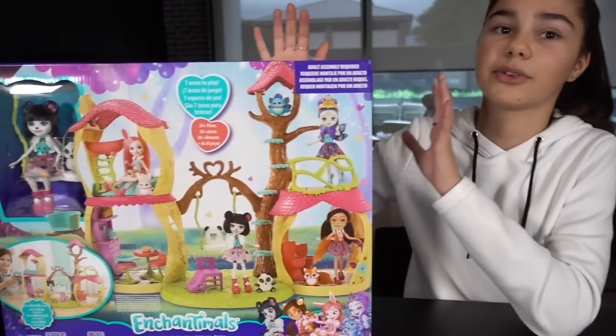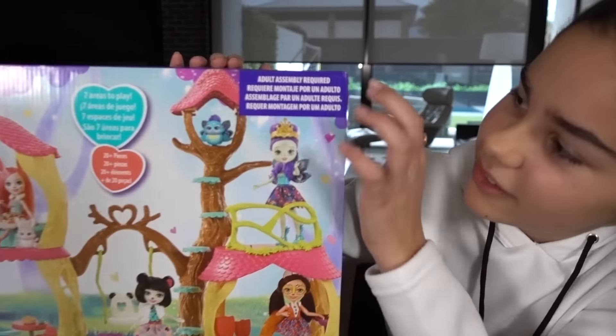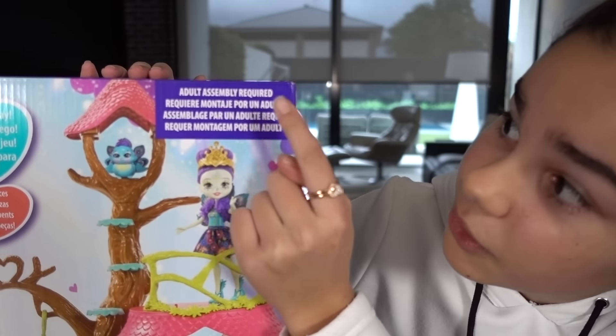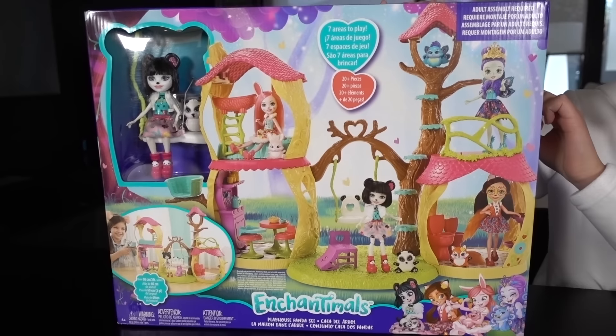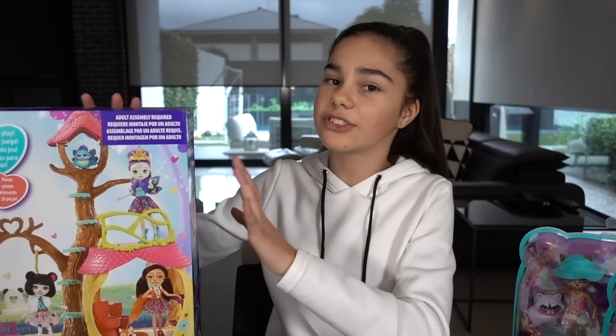I'll do the Playhouse first, this one looks so cool. It says that adult assembly is required, so I'm going to try and attempt to open this up myself and get it together. But if I have a bit of trouble, I might have to call upon my parents to help me. Don't go anywhere, I'll be back as soon as I finish setting this up.